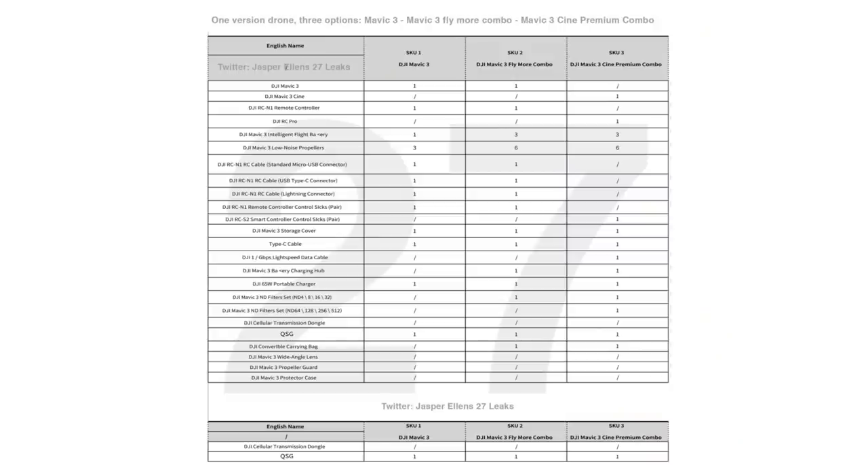This is not sponsored. I have a few collections of images here that I want to share with you in a segmented form. The first thing we're going to be talking about is the combo spreadsheet. We have three different combinations of Mavic 3 packages. It looks like we're going to get three packages. The standard package comes with the drone, the standard remote controller, one battery, propellers, cables, and all the other accessories in the base package.